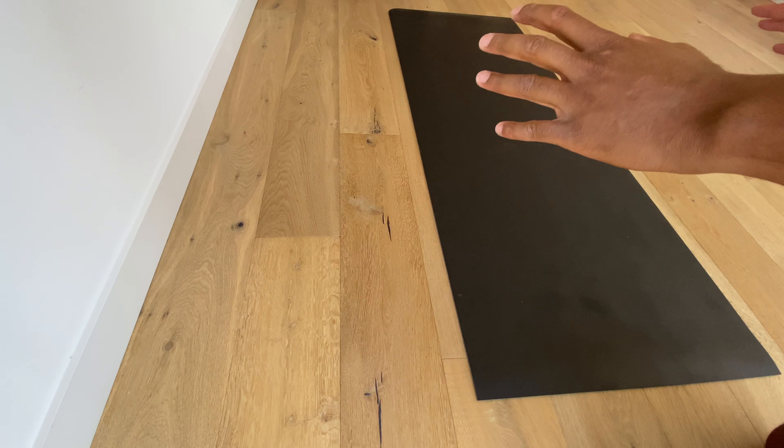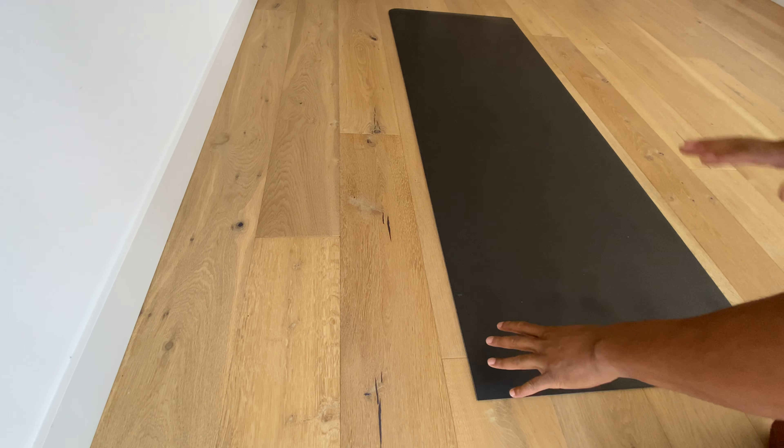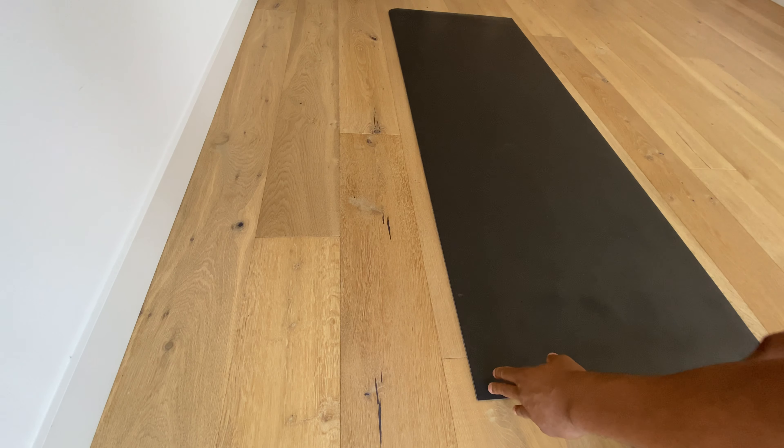Today I'm going to show you how to roll up a yoga mat. So after you finish wiping the yoga mat down with your cleaning solution and wiping it down with a rag,